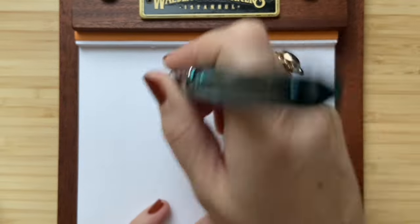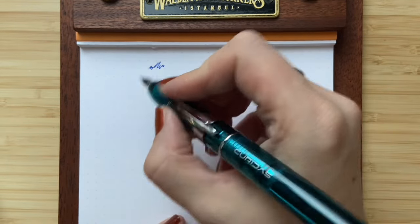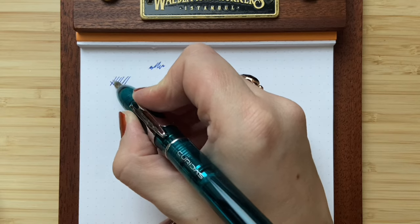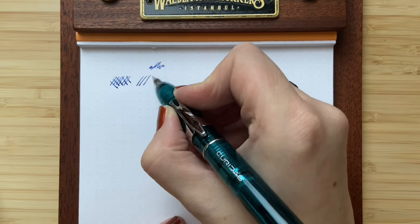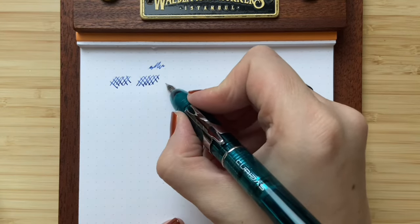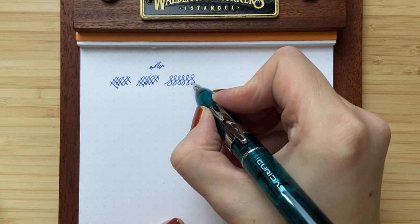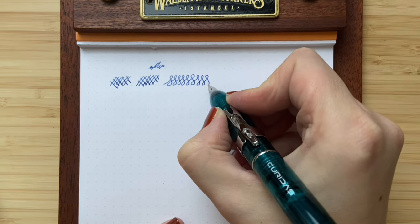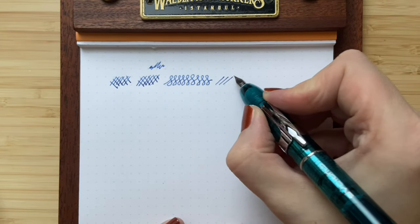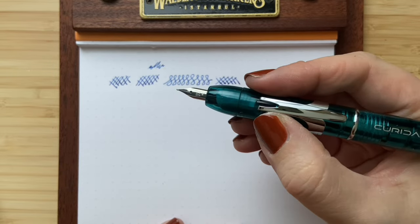It needs to start of course, but oh — it starts really easily. I hardly needed to shake and it was already going. What I first notice is it writes super smooth. You can also see in the lines — I make a few strokes for script-style writing. The stroke width is consistent up and down. This is a medium tip, by the way.